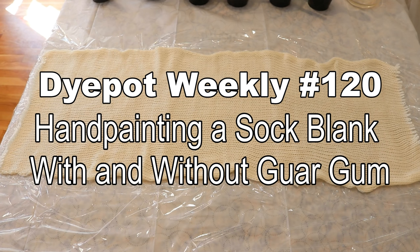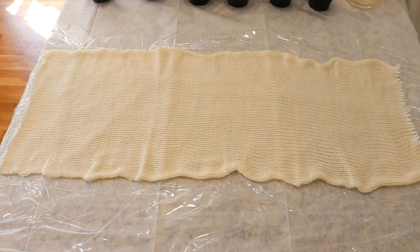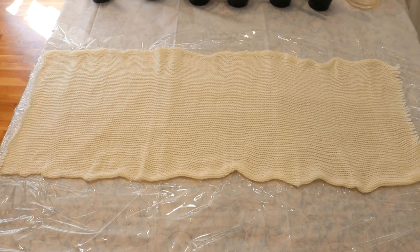Hi everyone! I am Rebecca from ChemKnits and today we are going to hand paint a sock blank.